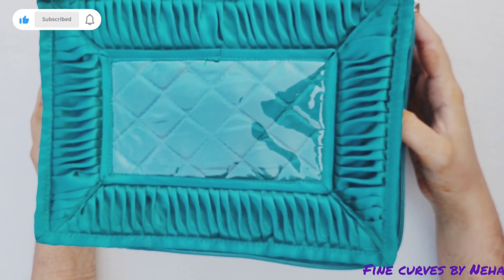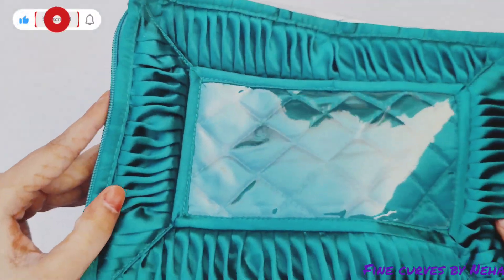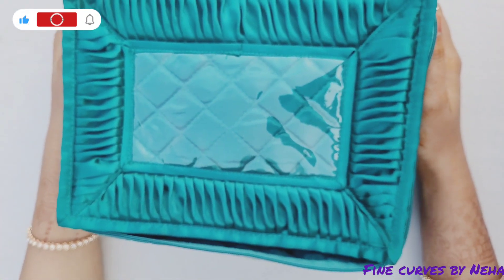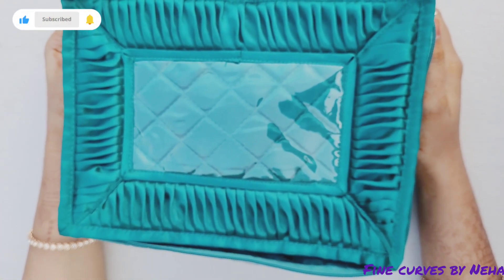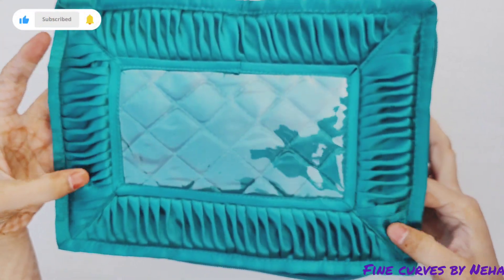So I searched for a jewelry organizer on Amazon. I found it, but I didn't get it from Amazon — I got it from A52. I also searched in my local market and got it from A52.